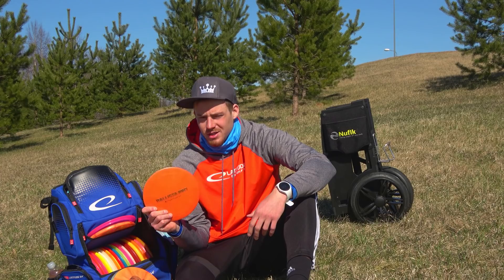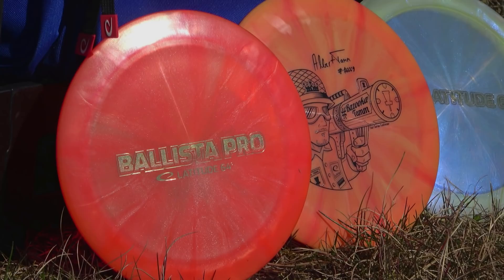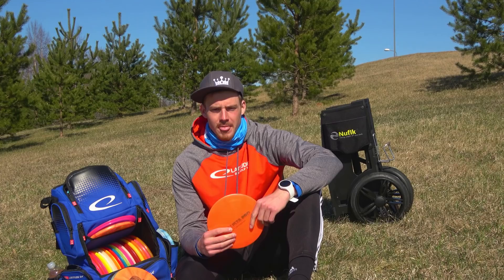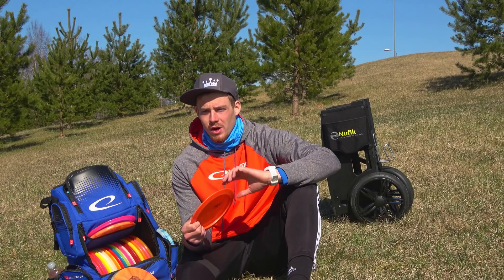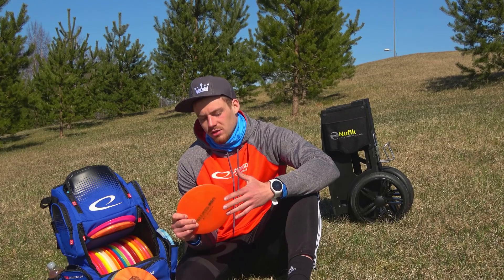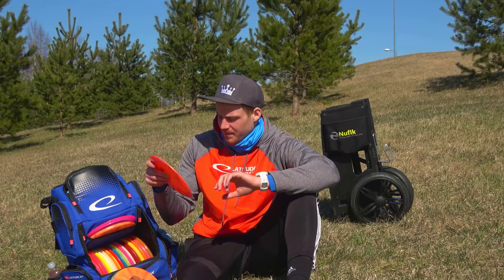The Ballista Pro in Opto X plastic is crazy overstable — no joke. I can throw it into a headwind, put some anhyzer angle on it, and it will hold the line before eventually coming out of the turn with a consistent fade. It's very good for both backhand and sidearm when I need distance in the wind and I'm not sure if the Enforcer or Rico will hold up. This disc will handle the wind, I get a lot of distance, and those par fours out there are in danger.